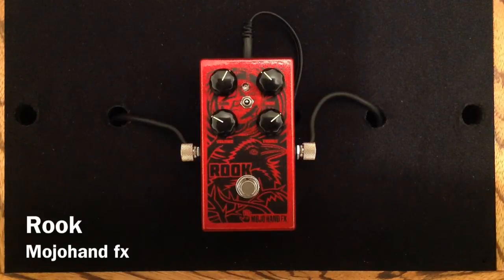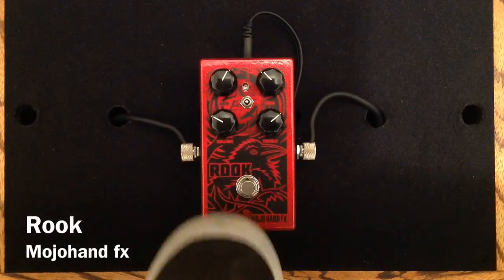I'm using my Fender Custom Shop Esquire into a Swart AST 112 combo amplifier mic'd with the Sennheiser E906, and here is the Rook.